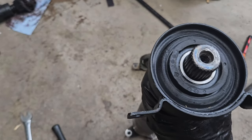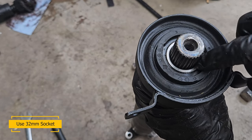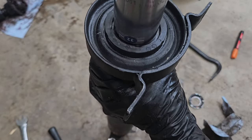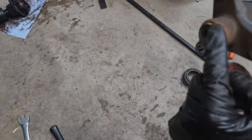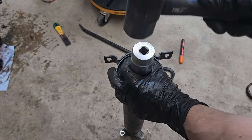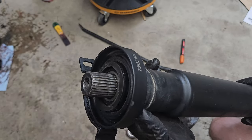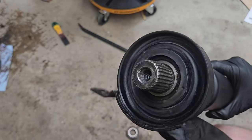To press the new bearing on, I'm going to use a deep 32mm socket so I can hit just the metal inner bearing and not damage anything else. I'll use the old bearing just to place it on the floor and not damage this part. This one is pretty easy — I could feel it dropping down, and when it hit flush I could feel the change in sound, so I knew it was all the way in. That's it — the new bearing is on.